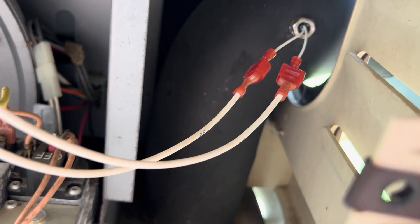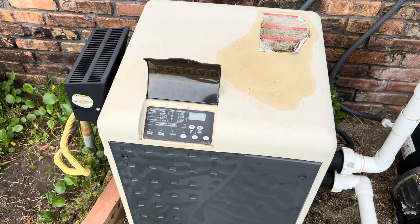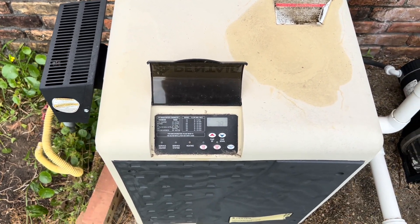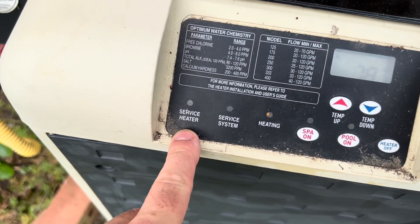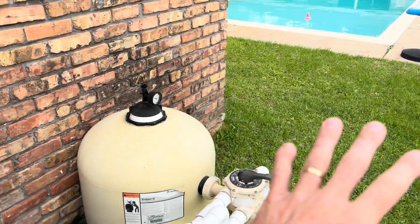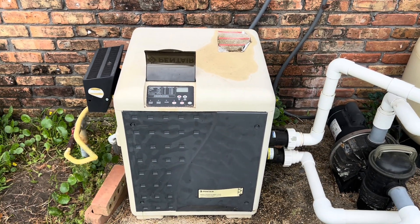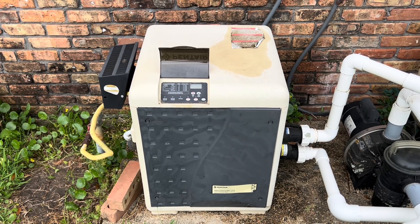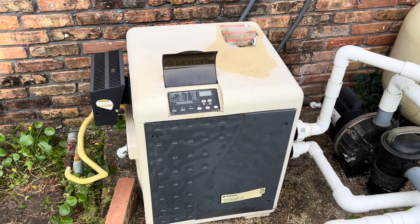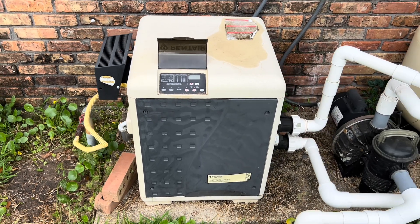Now that we have this in, we're going to go flip our breaker and give it a test to see if it works. We turned it on a little bit ago, let it run for a while, and it seems to be running right with no issues. We're not getting that service heater error or anything like that. I can feel the heat coming off of here and the pool getting a little bit warmer. So it looks like that sensor was our issue. Hopefully it's as simple as that for you all — that's a pretty cheap fix as long as you order it online. If this video helps you out in diagnosing your pool heater, do me a favor and hit the like button. Thank you all for watching.